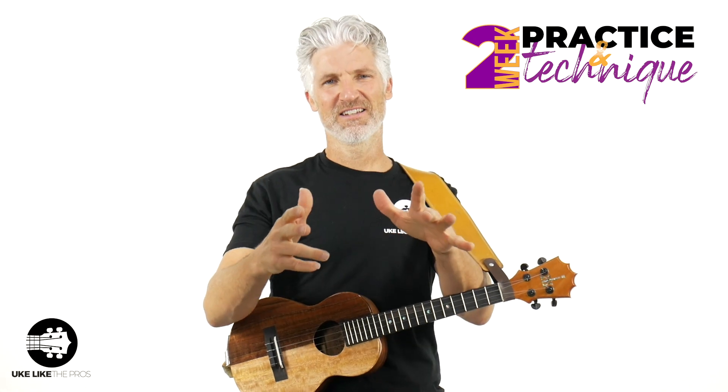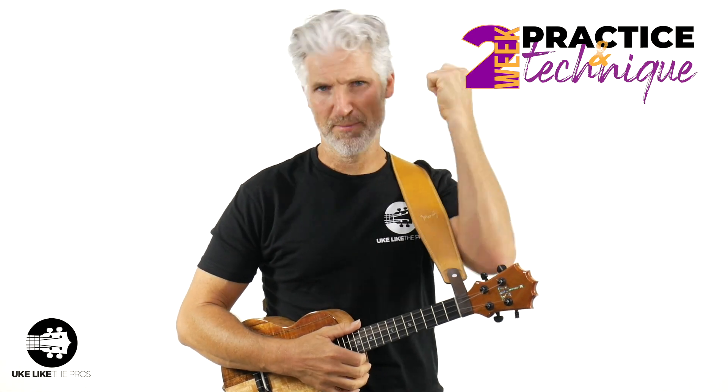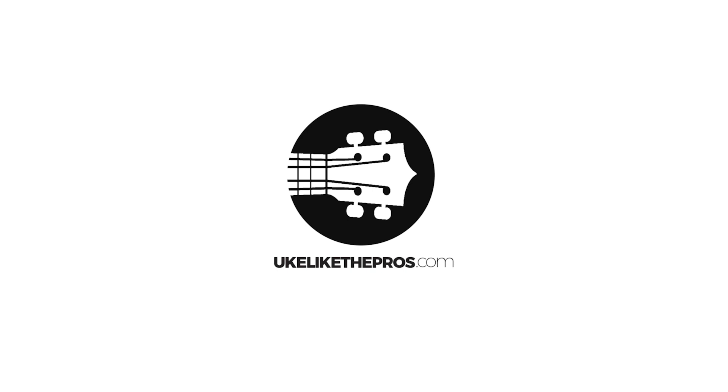In this video, we are back with our two-week ukulele practice and technique challenge. This one, we're going to work on hammer-ons. Welcome to Uke Like The Pros. I'm Terry Carter. I'm really proud of you for making it to this video — great job on your dedication to yourself and to your playing. This video is going to work on hammer-ons, which is a really important technique and also works well as a great warm-up. We're actually going to revisit one of the earlier lessons in this challenge, but we're going to add hammer-ons to it.